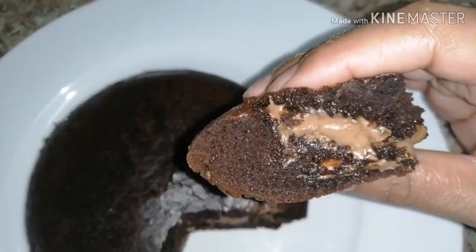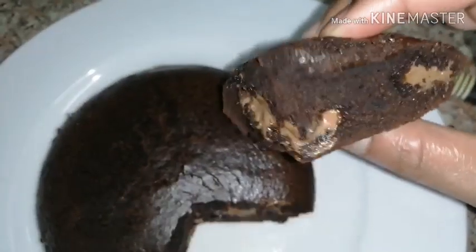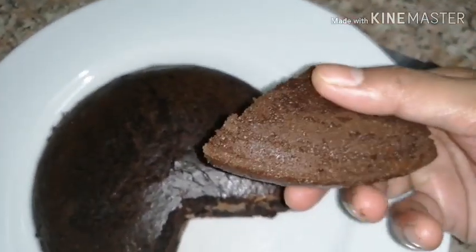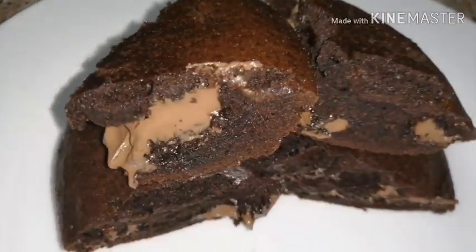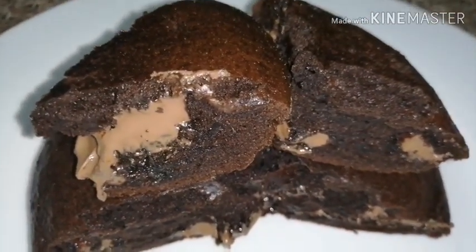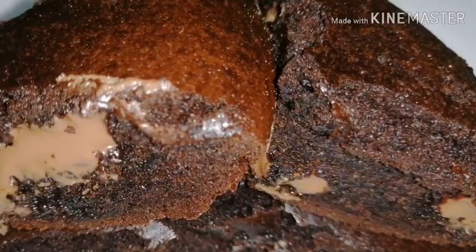I am going to eat a biscuit. I am going to eat a chocolate cake. If you want to watch the chocolate cake, please like and share it. We are going to eat a pancake cake.